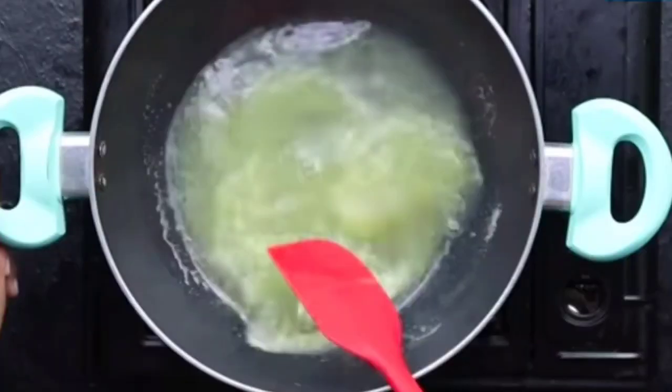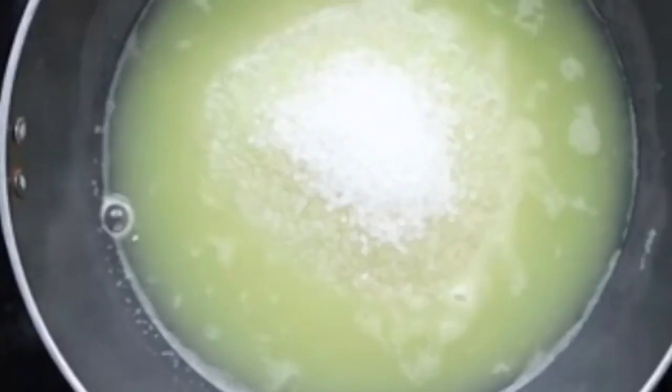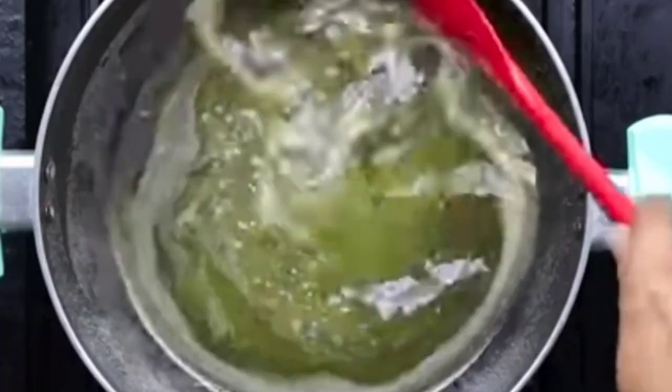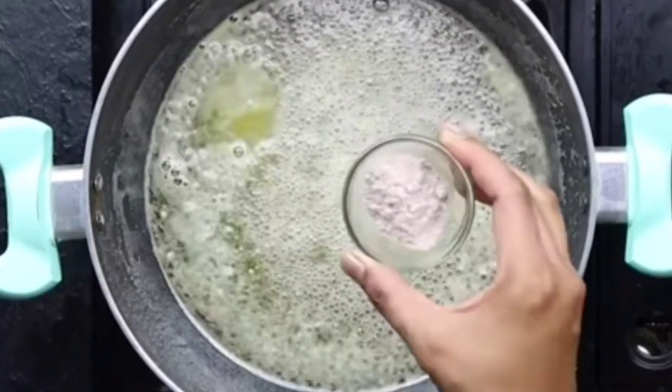Once the amla juice is warm, add double — that is two cups — of sugar to it. If you measure the juice and sugar properly, your sharbat will turn out very well. On medium flame, we need to dissolve the sugar. We don't need to make any kind of chashni (syrup consistency). You can see the sugar has dissolved very nicely and the amla mixture has come together.